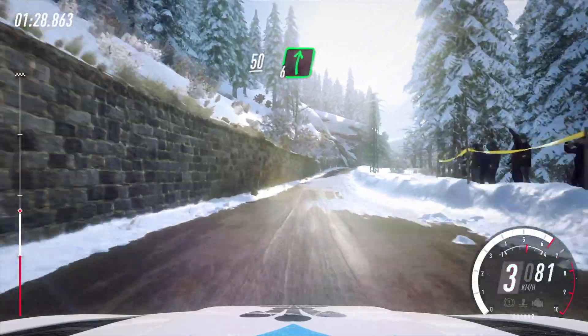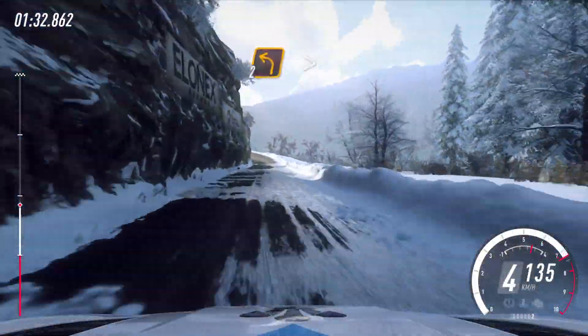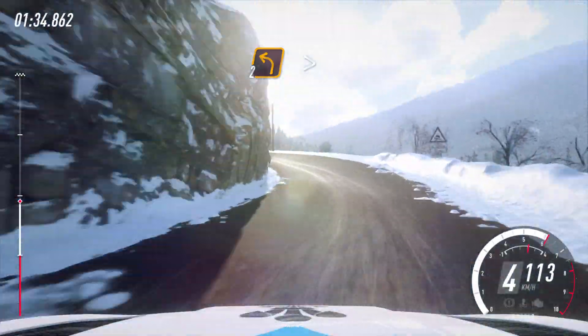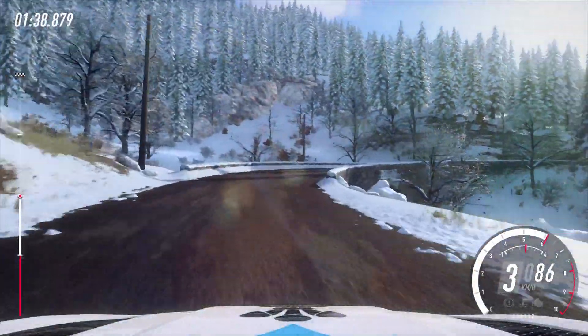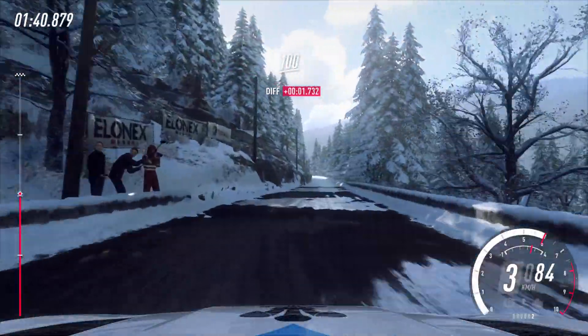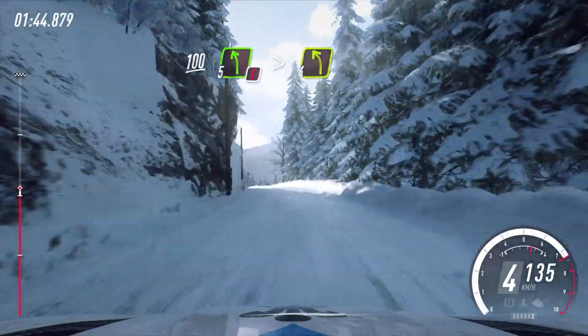50, six right to the crest, 60, two left long tightens. Into three right long, into three right long, snow and ice starts now, 100, five left, extra extra long, caution tightens, four.